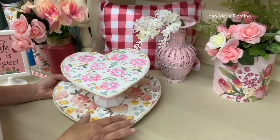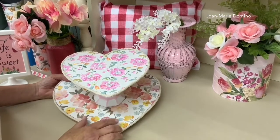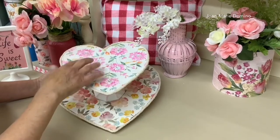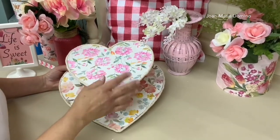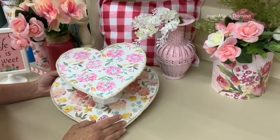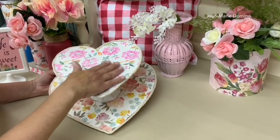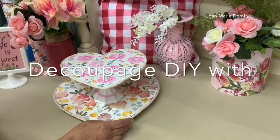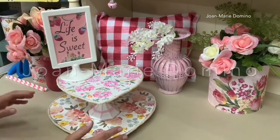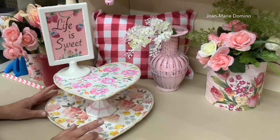I always wanted to make a cocoa bar in my kitchen for my family and I finally did, but instead of doing a circular bar I did a heart shaped bar. I used Mod Podge, paint, napkins, and most of the things came from the Dollar Tree — of course I'm using the decoupage method. Welcome to my channel, Decoupage DIY with Jo Marie Domino. I'm going to show you how you can make this and fill it up, and I have a few surprises.